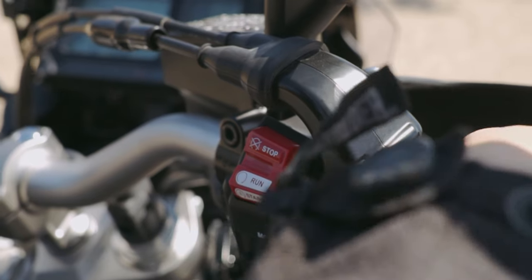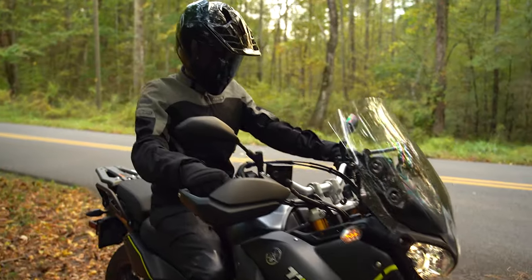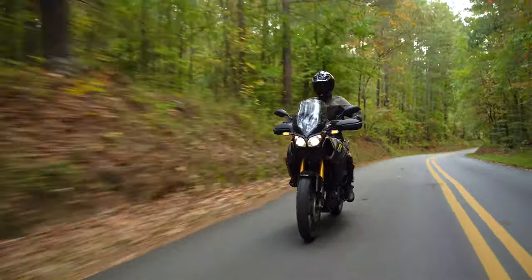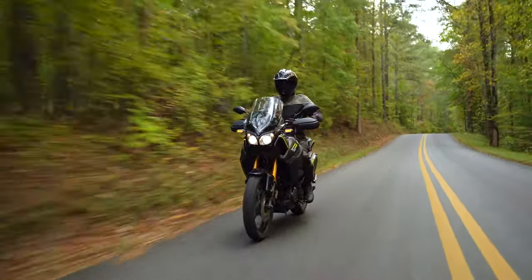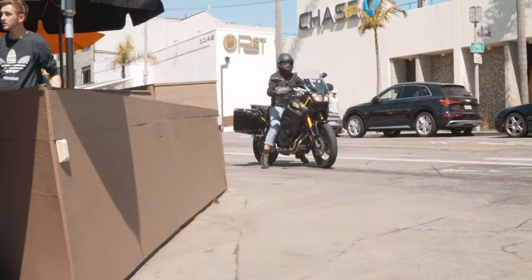But exactly how far can this bike take you? The Yamaha Super Tenere 1200 is a 108 horsepower adventure touring bike and will get you 43 miles per gallon. It features a 6.1 gallon fuel capacity tank for an average of 262 miles on a single fill-up.